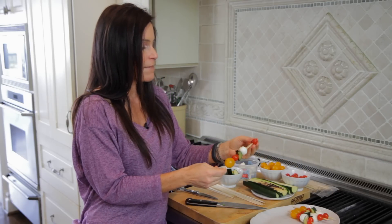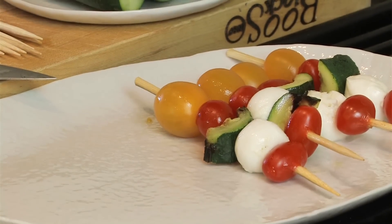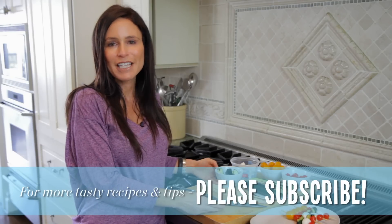But today I'm being super healthy — there's no oil, no butter, nothing on here, just fresh fruit and vegetables and it looks really pretty. So there's a recipe for a healthy vegetable skewer. Thanks for watching.